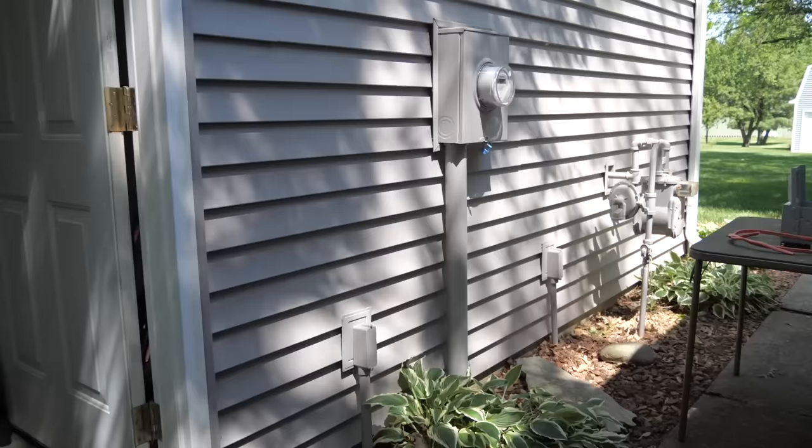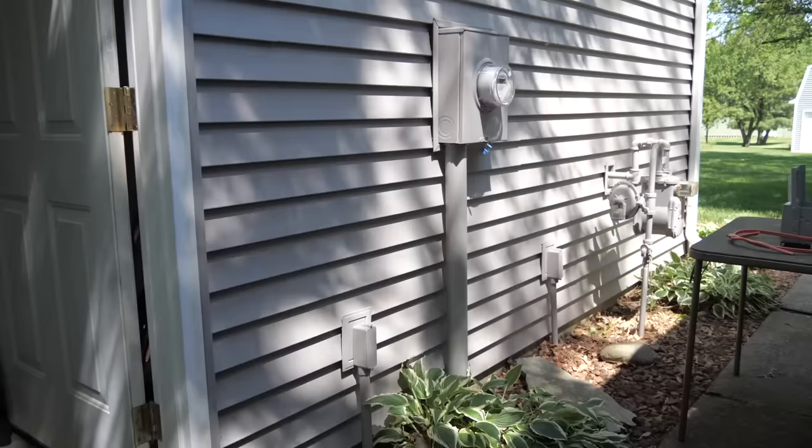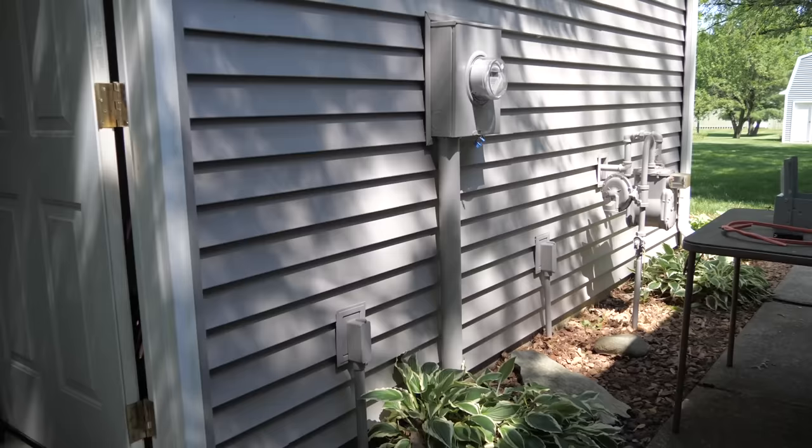Before we get started, I need to make the disclaimer that I am not an electrician and neither is my dad. This is just a video showing you how we tackled this project on his home, so before you start it yourself, you need to consult an actual electrician. But let's get started. We're going to be installing this 30-amp RV receptacle on the exterior wall right next to where we park our travel trailer, so it's really close by and we don't have to run any more extension cables.